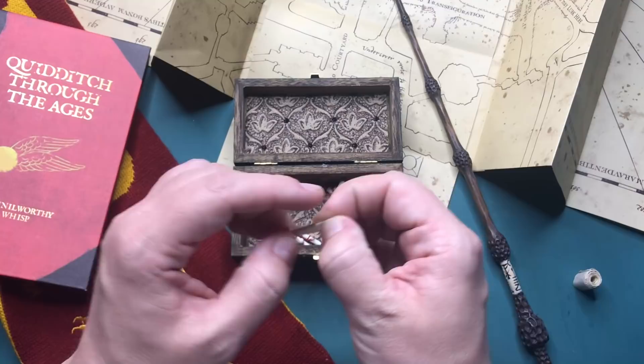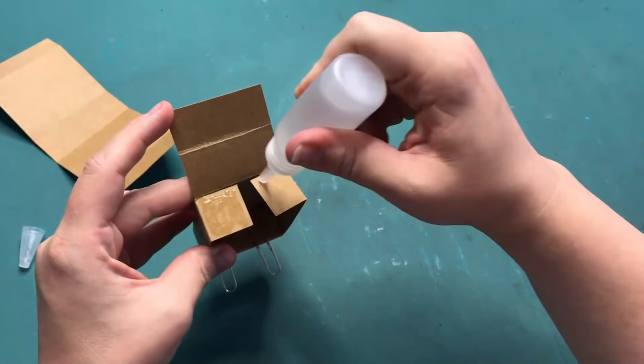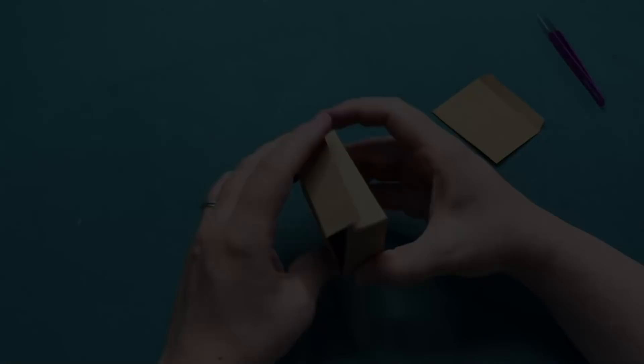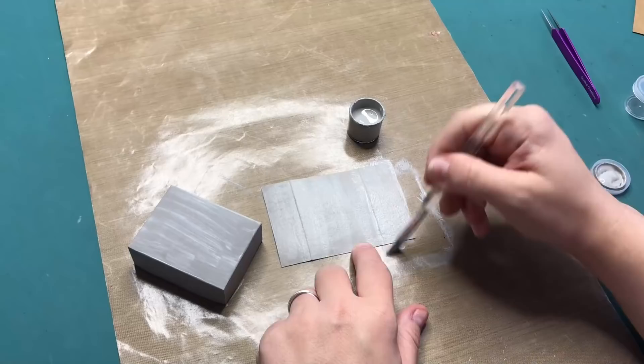It will be Gringotts Wizarding Bank. Let's get started. As always, I'm starting off with a Matchbox I make myself with a website that you can find in the description box below. I am gluing together the main part of the Matchbox, and I should not have done that because I am cutting out windows later on. The upload for this video is a little bit late this week, however you will understand why a little bit later. This Matchbox is going to be an interesting one because the side can be completely taken off and is held together by magnets. But let's start off by painting the outside of the Matchbox gray.